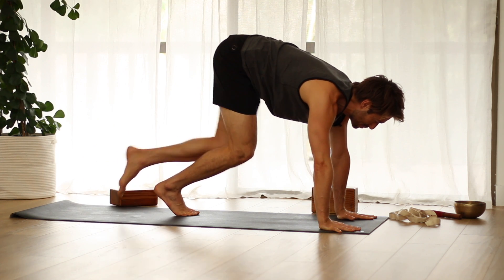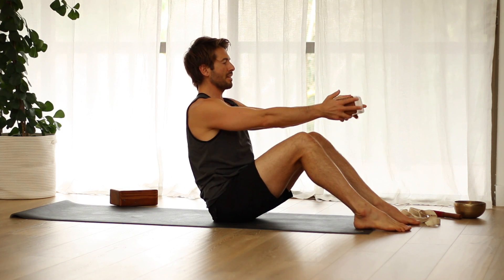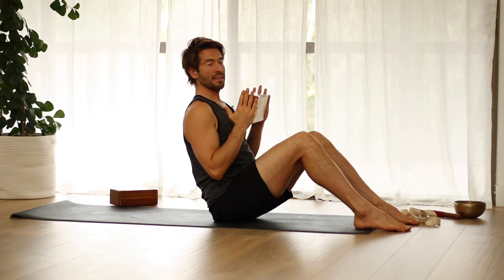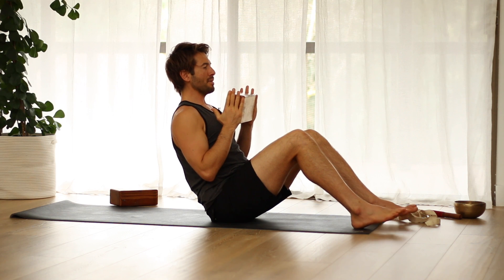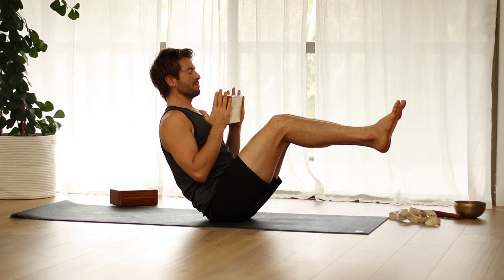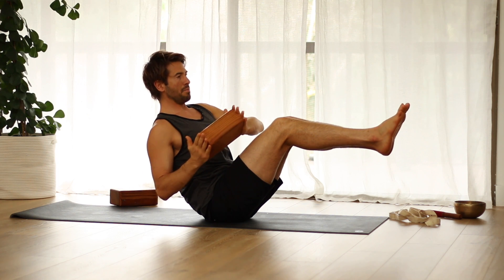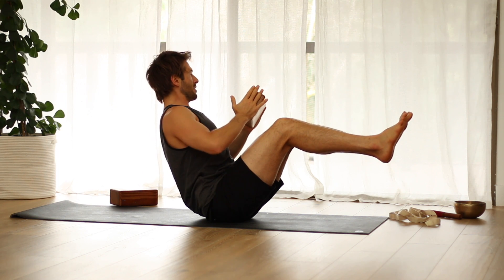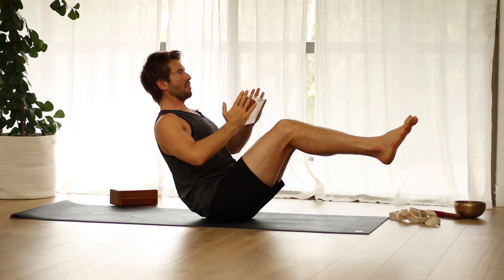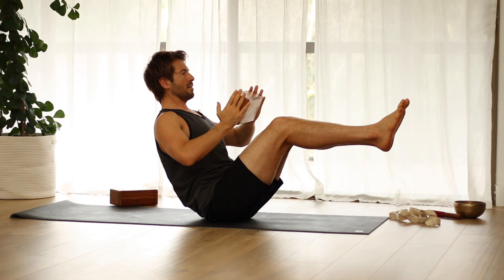Then come into a seated position. Put your feet right out in front of you. Hold the block right here to your chest — if you don't have a block, you can pretend or use a book. Lean back in between your tailbone and your sit bones. As you engage your core, lift your feet up. Then bring the block over to the right, back up to center, and over to the left. Continue rotating the block side to side for several rounds.